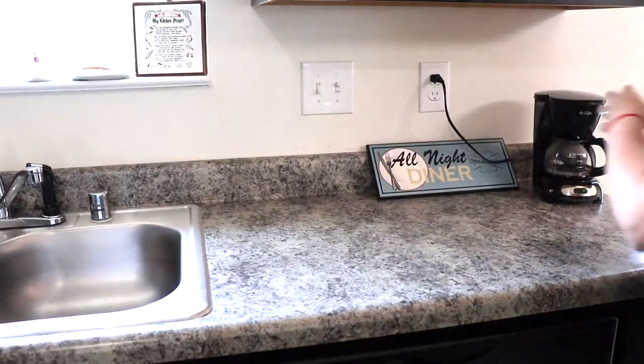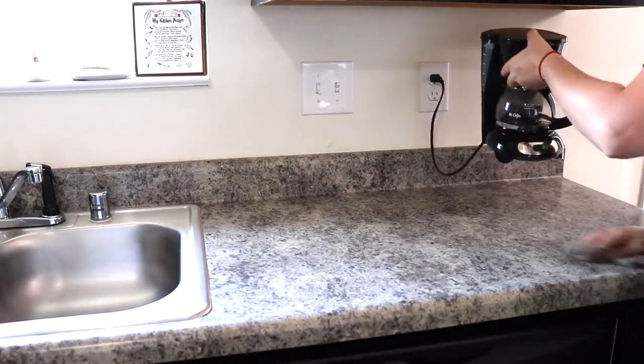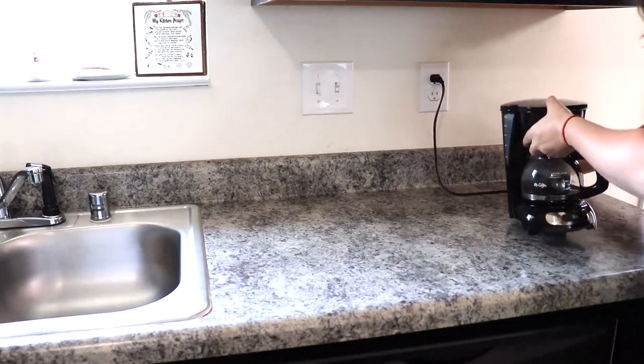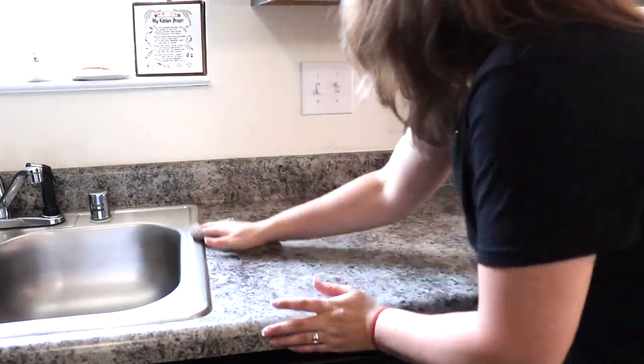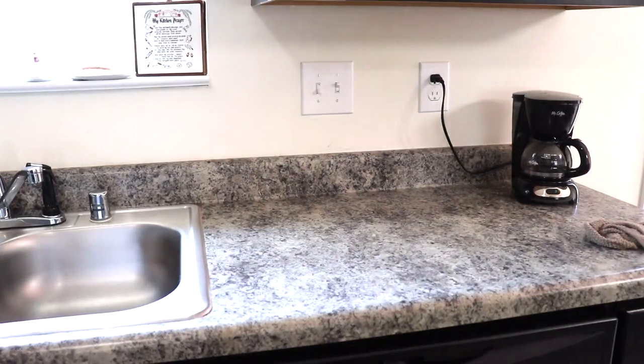After I had rearranged all the other shelves with my dishes multiple times and finally got it how I wanted it — I'll show y'all how it looks in a bit — I went ahead and wiped down the countertop and set up these three items that I want to stay there.